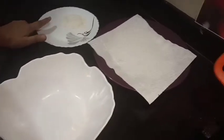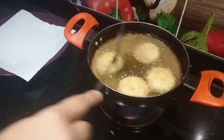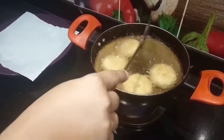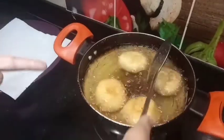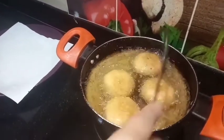I will remove the dusting from the sides before frying. The golden brown color is what we are looking for. We will fry on a low flame to get even golden brown color on the other side as well.